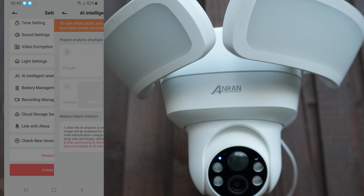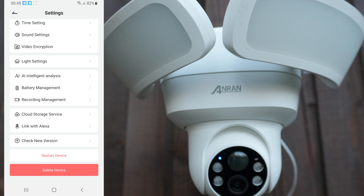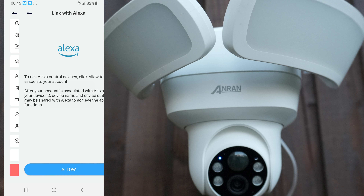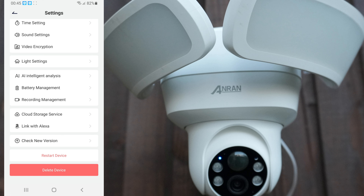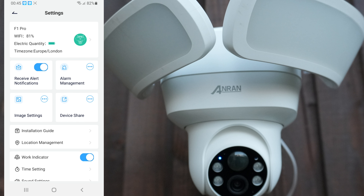There's an AI option — if I click on it, it says go to buy, so you have to pay for that. It's letting us know what AI will do. At the moment it only picks up cats and dogs, but if you get AI it gives you more animals and you can also get car parking detection. Cloud storage — I have nothing in that. You can also link this up with Alexa. Firmware — mine's up to date. And then we have restart and delete device.